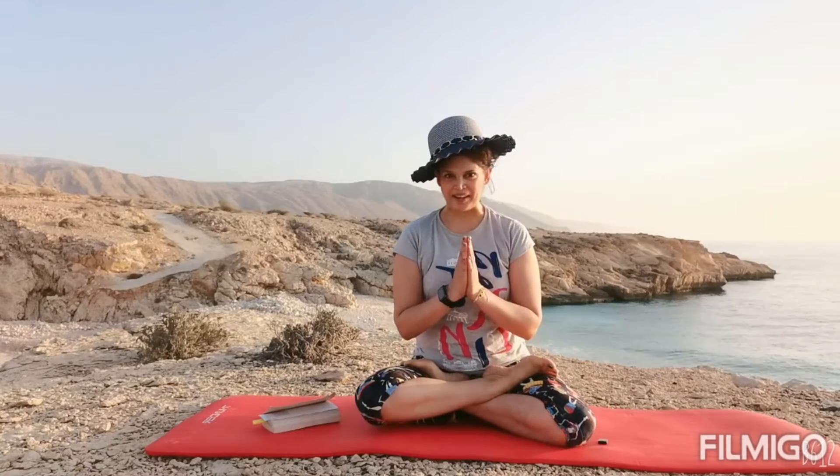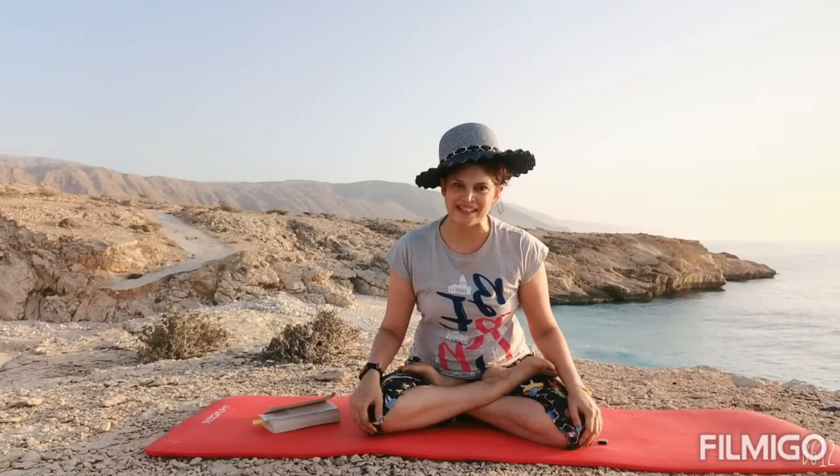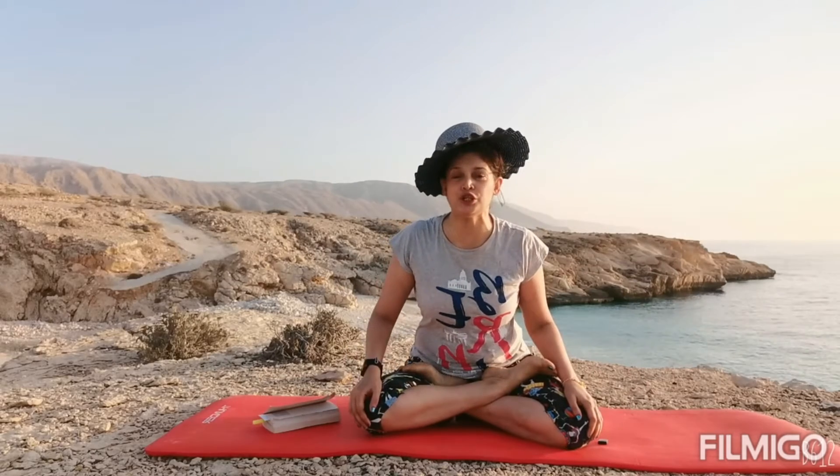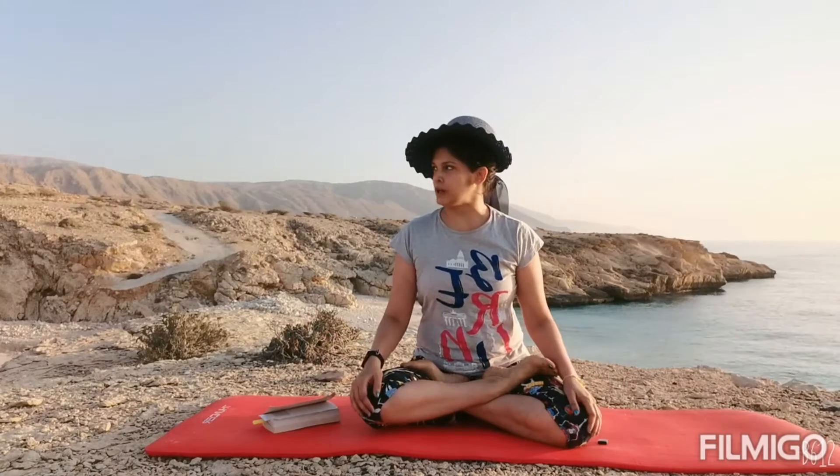Namaste, my name is Tarika. How are we today? I'm here in this beautiful location of Finns Beach, Muscat, Oman. I shall give you an overview of the location by the end of the video, and thank you all for joining in today.